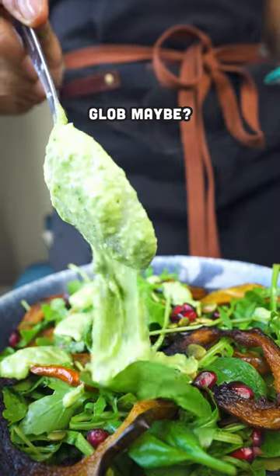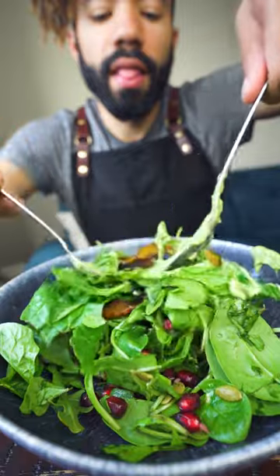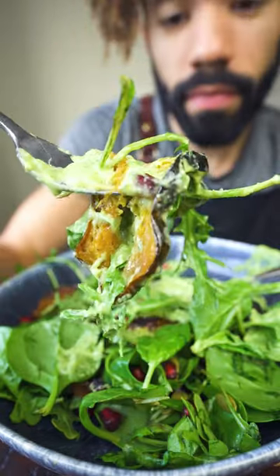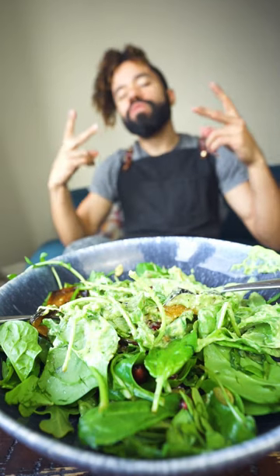Now that that's done, I'm actually going to add more sauce because I like tasty things. You got your carbs, you got some fat, a little bit of protein. I wouldn't recommend eating this completely by itself, but it's pretty damn good. If you got any saucy friends or anyone who's a salad enthusiast, they might like this.